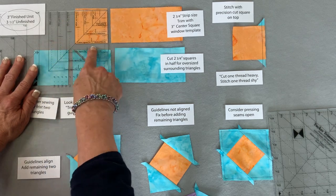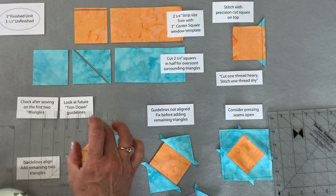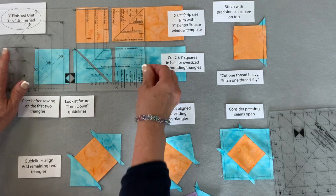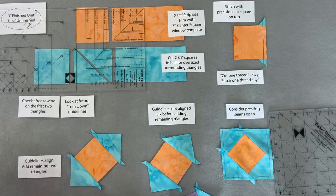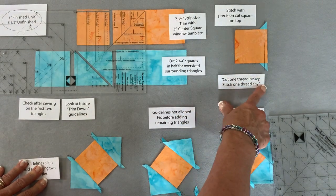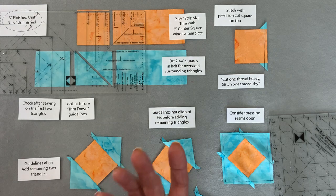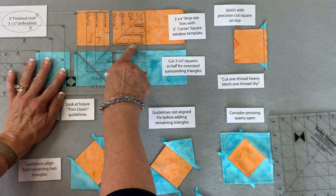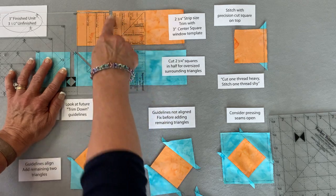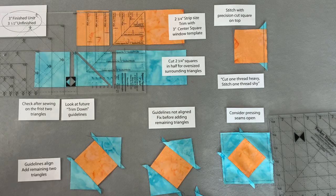That strip is going to be a little too wide. When I put the window template on there, I'll line it up with two cleaned-up edges, make a cut this way, and also make a cut across the top - giving me a precision square just slightly smaller than two and three quarters. A mantra I've lived with for all my years of piecing quilts: cut one thread heavy and stitch one thread short. When looking at the lines of the tool, make sure those lines - and maybe one thread beyond - are on that unit so the cut square is just a little bit heavier and wider than needed.